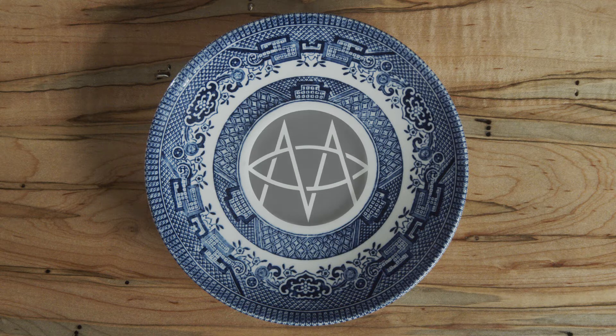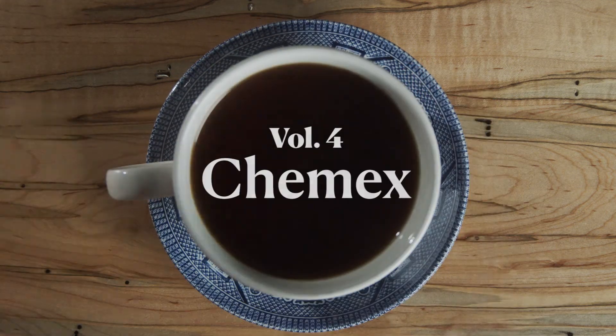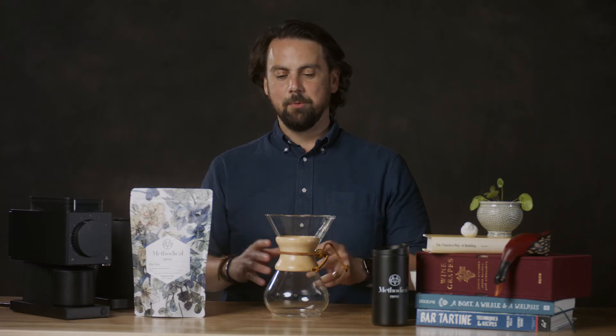I'm Marco from Methodical Coffee and today I'm going to show you how to brew a Chemex. Chemex is one of my favorite brew methods — it's what I make almost every morning and it's really versatile. You can brew a lot of coffee, you can brew a little bit of coffee. It's really great.